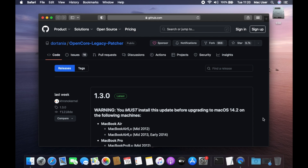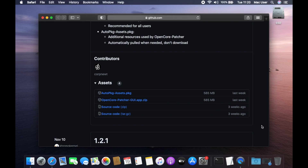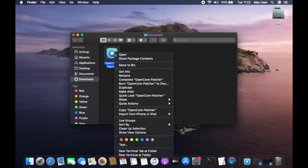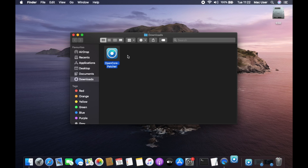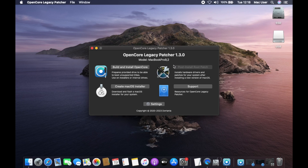Now we need to download OpenCore Legacy Patcher. Go to the OCLP GitHub page, which will be linked down below, and scroll down until you see Assets. Click the link for OpenCore Patcher GUI app and then click Allow to save it to your Downloads folder. If you're using Safari, the file will be automatically unzipped. But if you're using Chrome or another browser, you'll need to double-click on the zip file to decompress it. Now right-click on the OpenCore Patcher icon and select Open in the pop-up menu. Click Open and OpenCore Patcher will run.